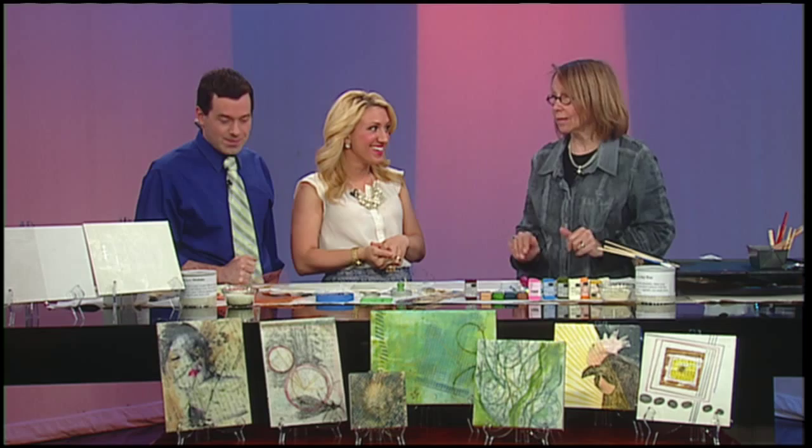Encaustic painting is an ancient medium used for painting on paper, canvas, or wood. You can paint anything. Janine Norton is an instructor at Snow Farm in Williamsburg, and she's here to show us how it's done. It's so much fun. If you like playing in wax and getting your hands in there, this is great.